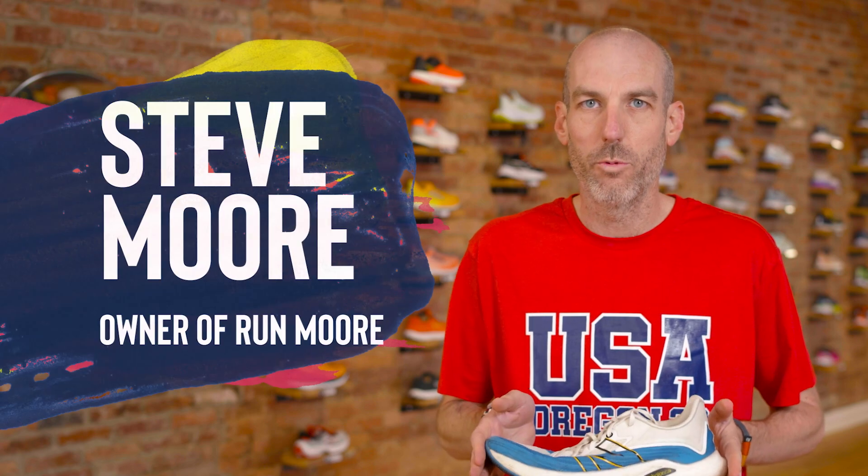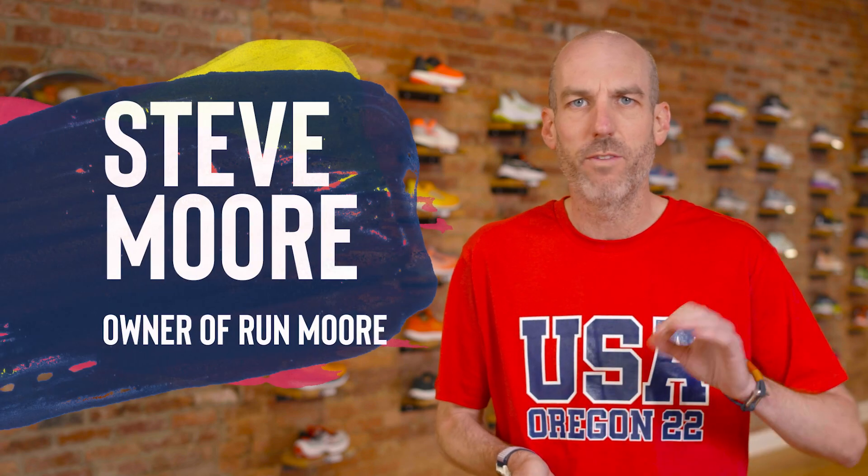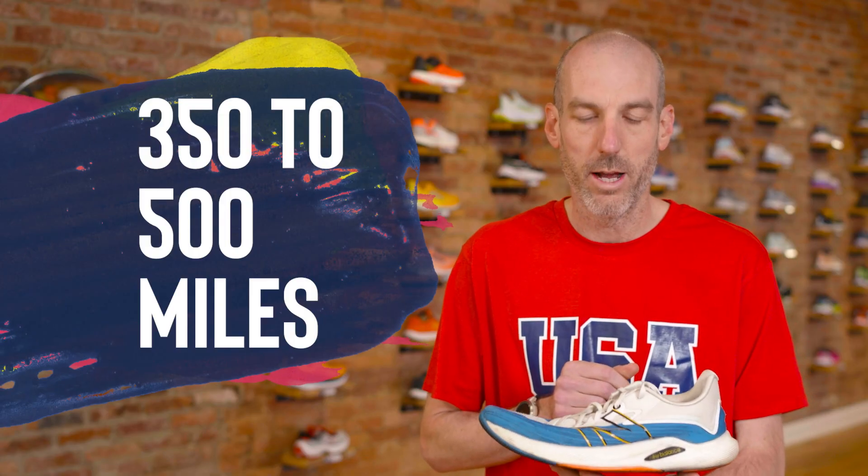It's kind of a tough question. We sort of have this generic number in mind — we think you should get 350 to 500 miles out of a pair of trainers. That's a pretty broad range, not to mention the difference between a racing shoe versus a trail shoe where the miles really change a lot. But on just your everyday cushioned, neutral, or stable trainer, you want to get 350 to 500 miles.